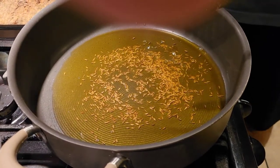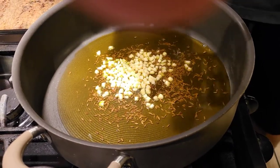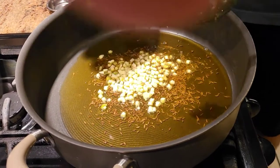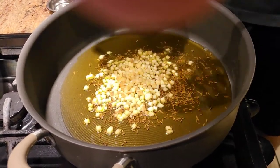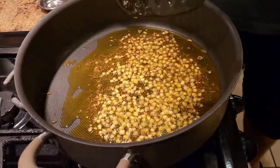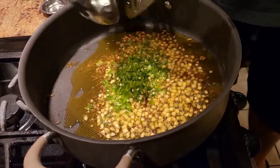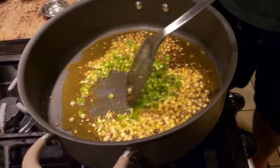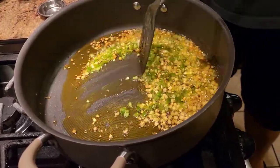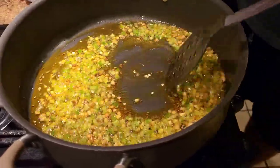Once our jeera is crackled, we're gonna add finely chopped ginger and finely chopped garlic, and sauté until the rawness of the garlic is gone or until the garlic turns brown. Once our ginger and garlic are cooked about 90%, we're gonna add some finely chopped chilies and cook the chilies and ginger-garlic for a few more seconds.